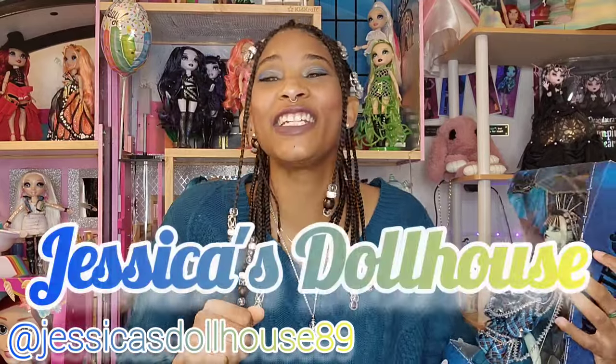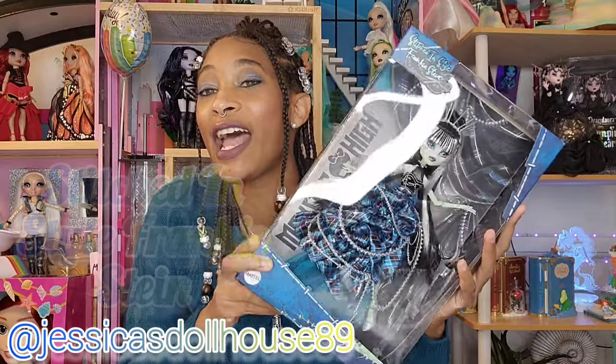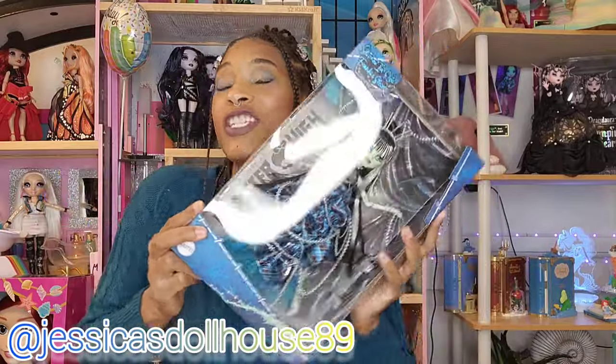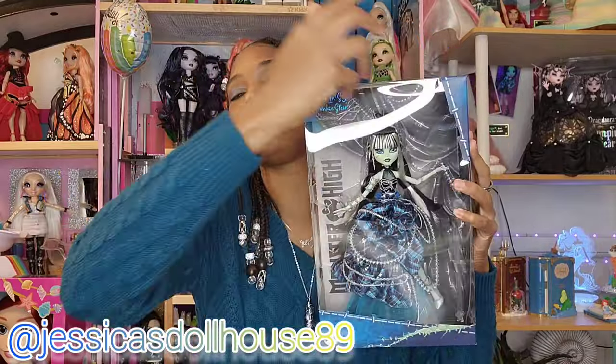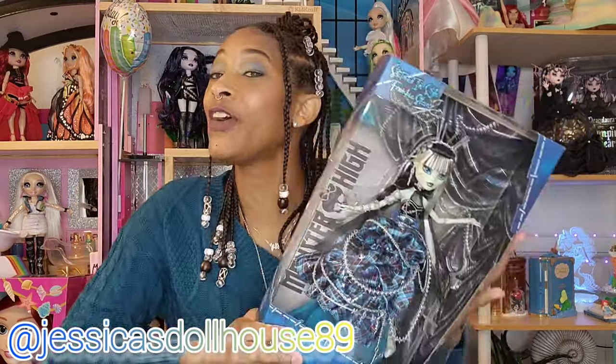Hi, my name is Jessica and this is The Dollhouse. Today we are unboxing Stitched in Style Frankie Stein. This doll is gorgeous and beautiful and I cannot wait to pull her out of this box. Let's go over the details first.